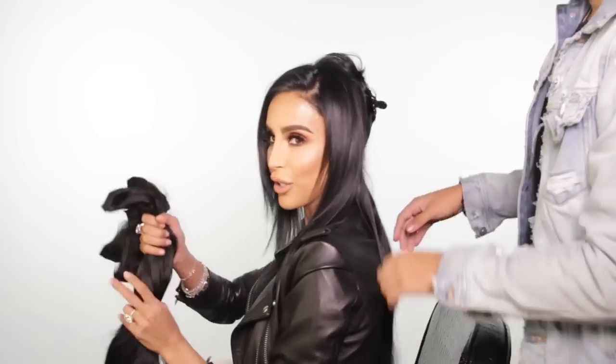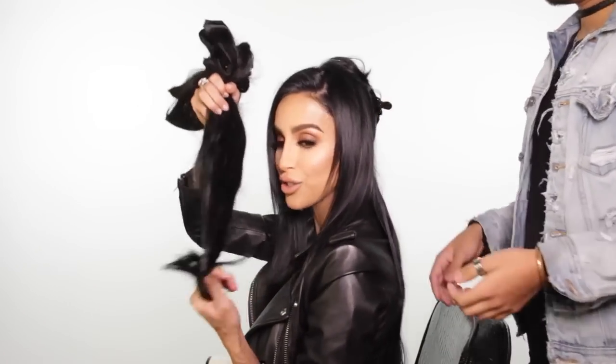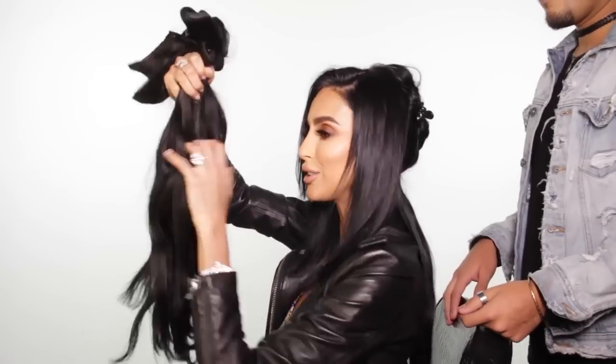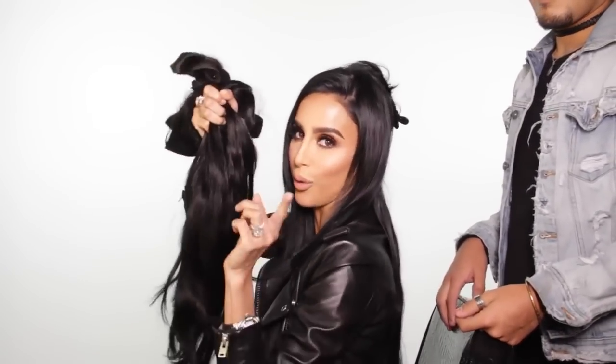It's literally that easy to clip them in. And you guys should know this hair is straight from the box — we haven't done anything to it at all. We haven't cut it, we haven't straightened it, we haven't curled it. So this is exactly how your hair will come.